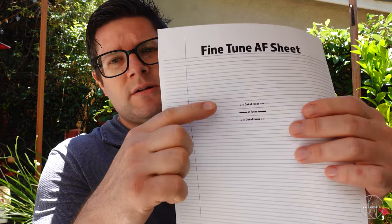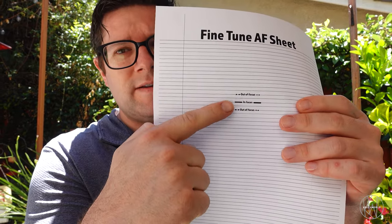I'll see if I can find out how to put a link in the description to download it. I think it's a good sheet you guys can download and use. Basically, what you want to do is focus on the little point right here where it says 'in focus,' and I made out-of-focus points around it.